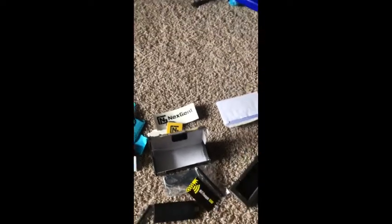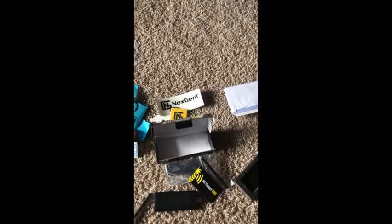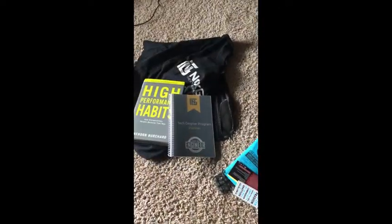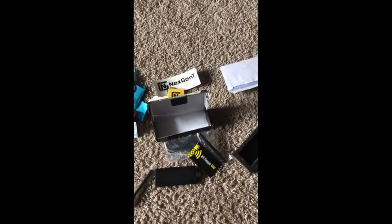If you plan on going into the cyber security NextGen program, this is kind of the welcome package that you are going to get. I got stuff all scattered all over the place, so forgive me for that. I'm going to clean this up — and that's it.